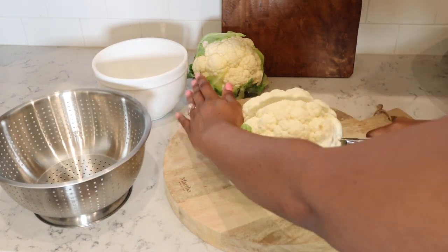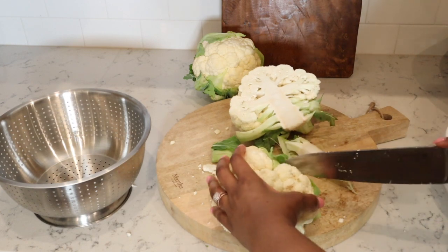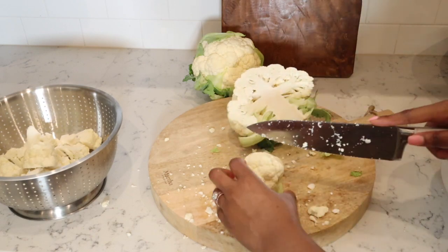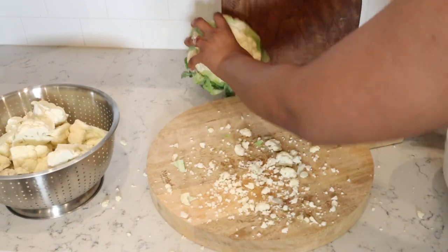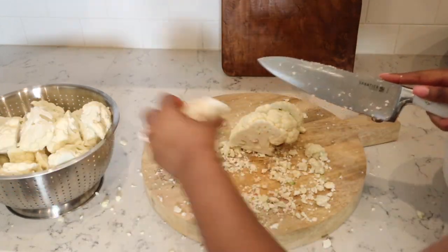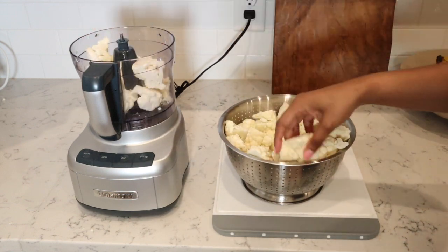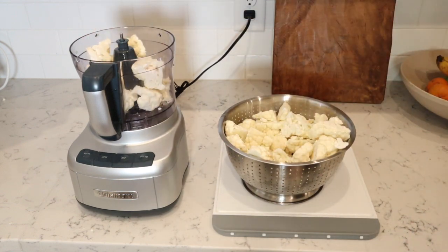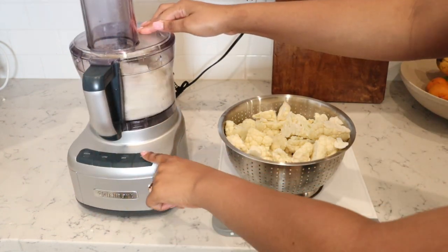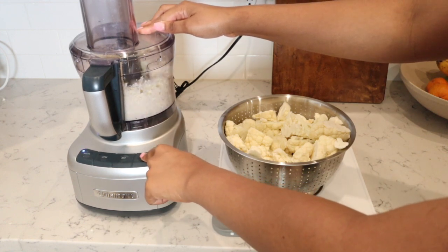I wanted to talk a little bit about the Farmer's Dog do-it-yourself packs — I have been loving them. If you guys didn't know, I've had my dogs on a homemade diet for over a year. There are so many amazing benefits, but one thing I found really hard was making sure my meals were balanced and complete. I had so many different supplements to add in, and it was honestly a lot of work. So the Farmer's Dog created these do-it-yourself packs so that when you're cooking at home for your dog, you only have to add the packs in.